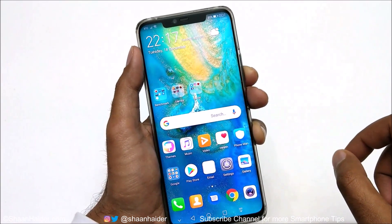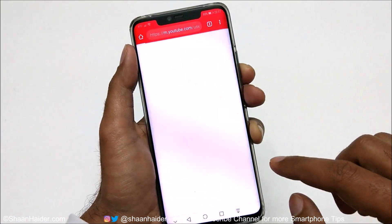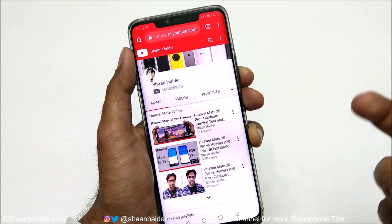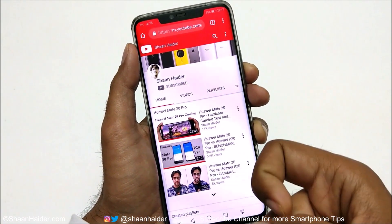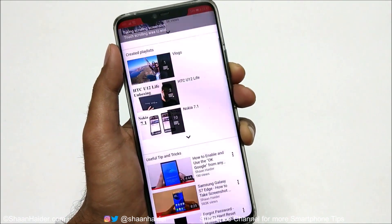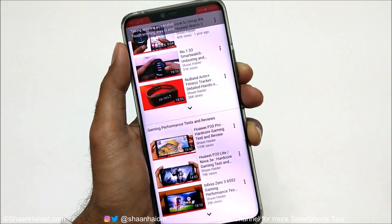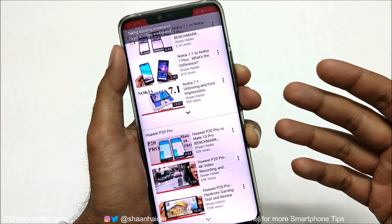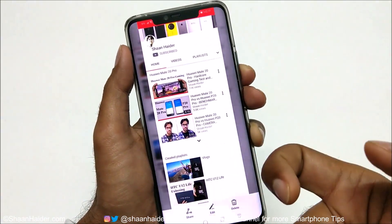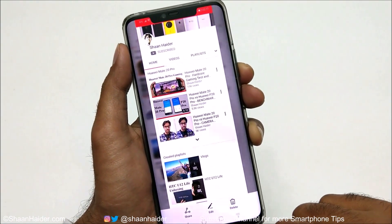Method number five is related to the scroll screenshot. If you are on a webpage and want to capture a full scrolling screenshot, write the letter S on the screen using your knuckle. The scrolling screenshot will start automatically — no need to use the previous tap-and-select method. This is method number five.